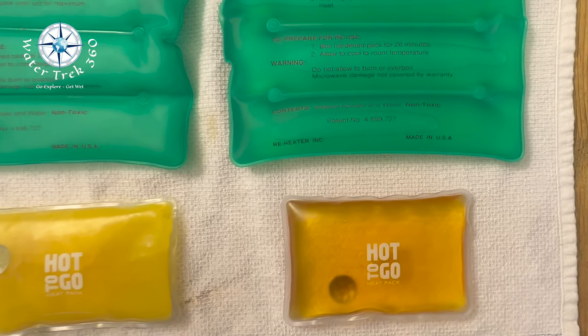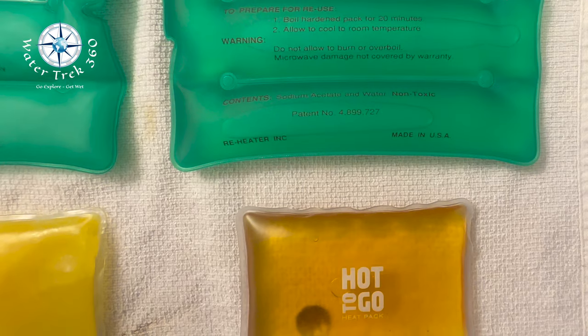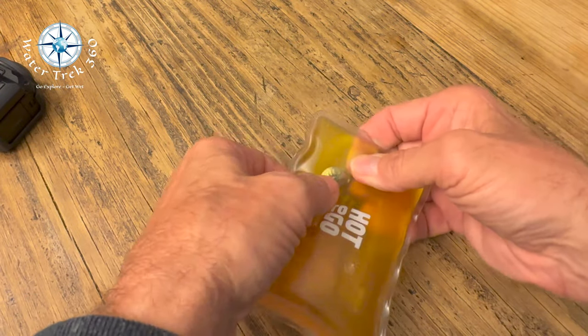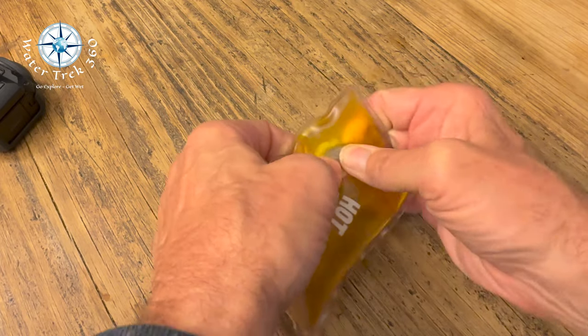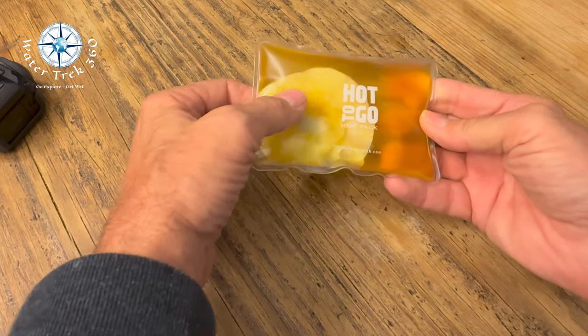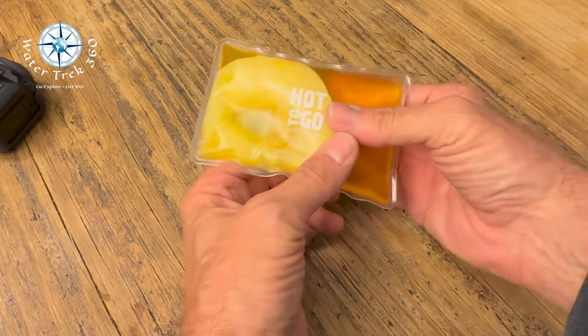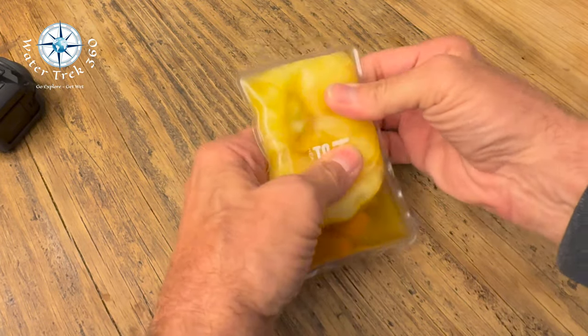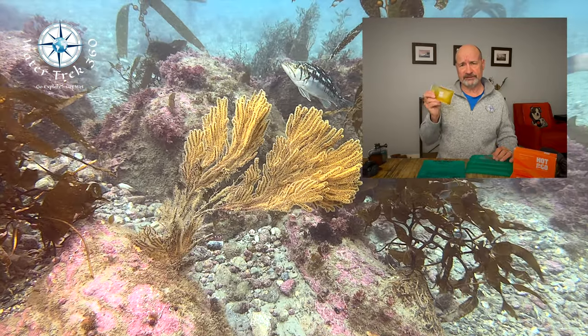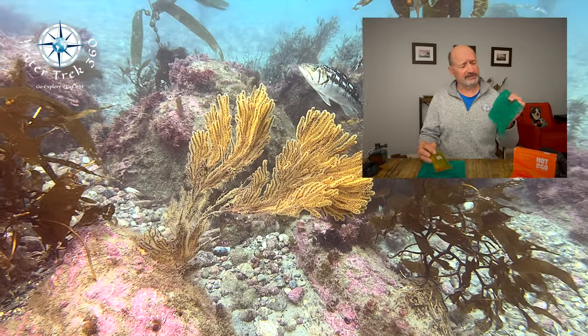One challenge I had with the Hot to Go was the wafer disc — my buddy and I couldn't get them to work on the last dive and almost wrote them off as defective. Finally, by snapping the activator rapidly four to five times, we got it to initiate. It must have been something with first-time use, because after my first re-boil it worked on only one or two snaps.